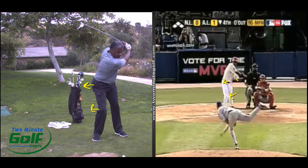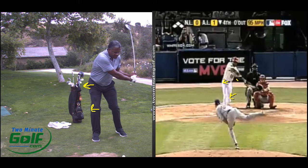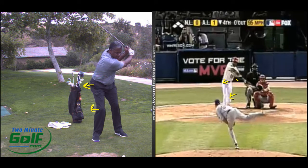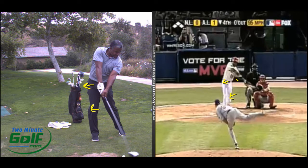We saw that same thing in the golf swing — the right knee and the hip go, and as he's turning his hip, that drops his elbow in. We can see his right hip on the golf swing there turning, and that's dropping that elbow in.